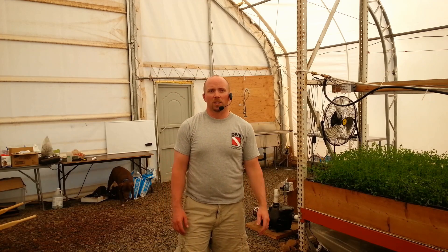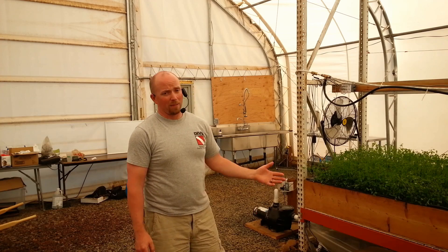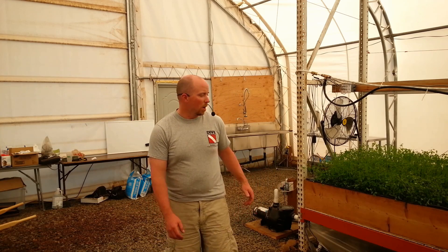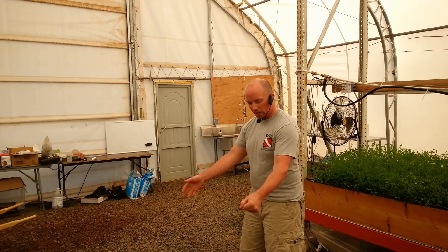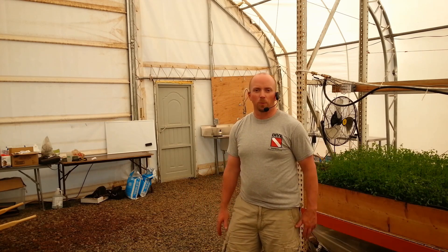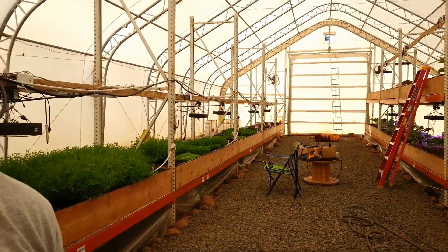When we're up to full speed, doing one tray at a time isn't going to work — it's just going to be Alicia and I, Mrs. Martian, and we're going to have lots of trays to get through. So I want to think through an innovative way, kind of like Henry Ford and the assembly line, where I can essentially take a tray, put it here in the middle of the building, and have it run through some form of automation. I'm just brainstorming here and wanted to kick this out to the world to see what you all could come up with.